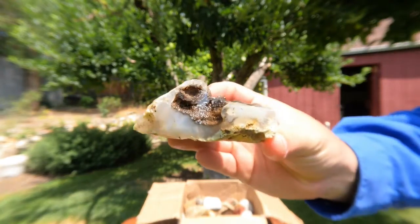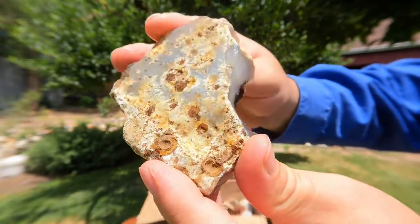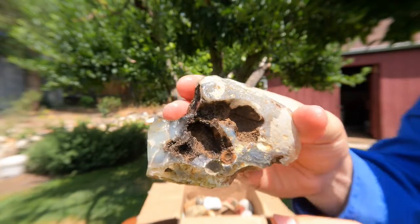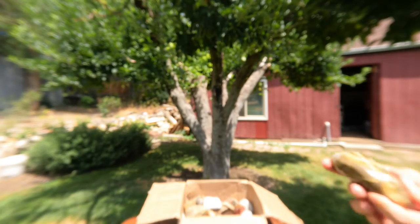Some more agate. Nice. I like the little — I like to call them craters. They look like craters on a moon or something.